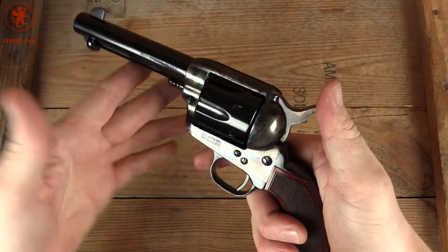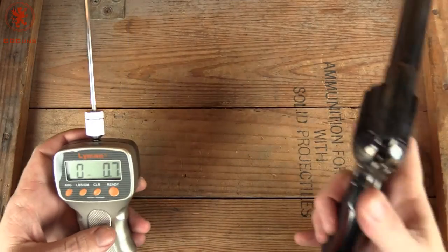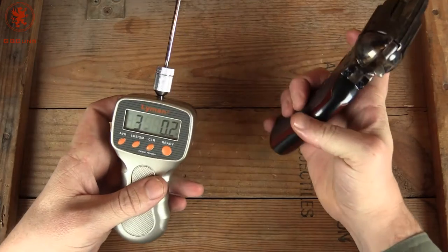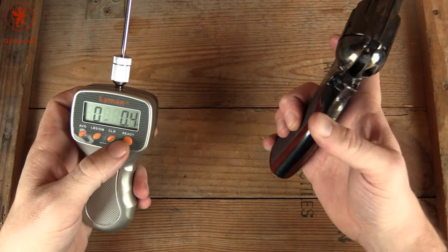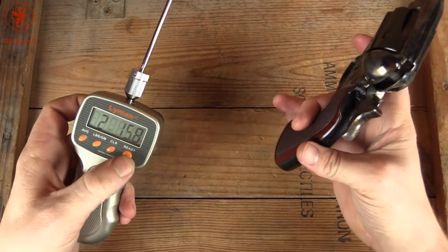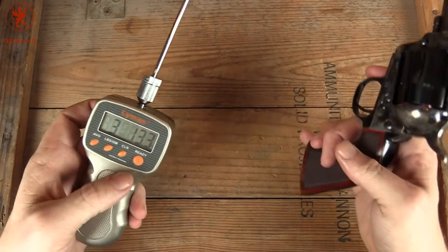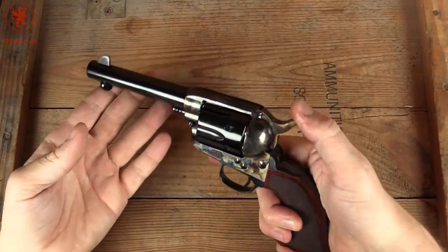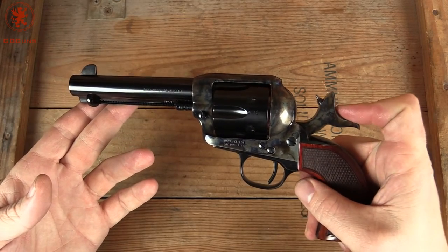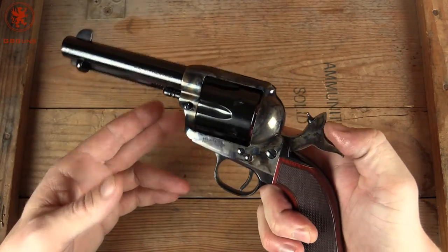How nice? We'll find out in a second. I'm going to throw some snap caps in it and we'll get it on the trigger gauge. With our snap caps in, we'll pull all the way back. 3 pounds 2 ounces. 2 pounds 15 ounces. 3 pounds 13. So about a 3 pound pull — not bad at all. It's got the authentic 4 clicks. 2, 3, 4. There you have it.